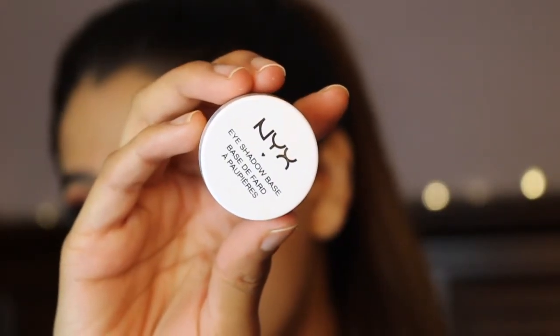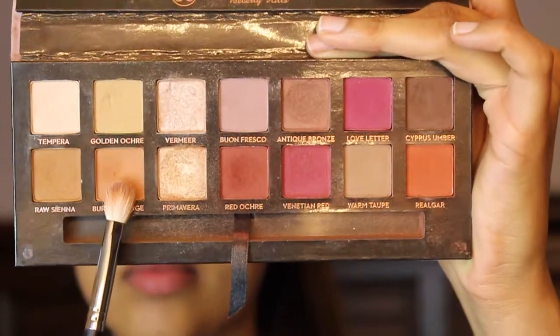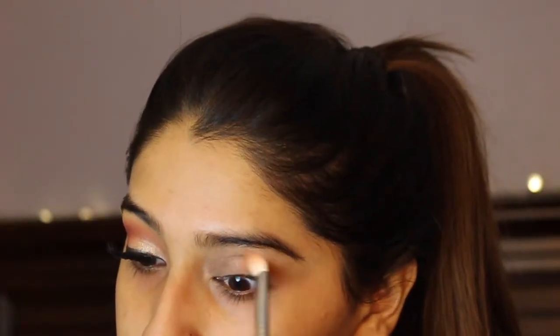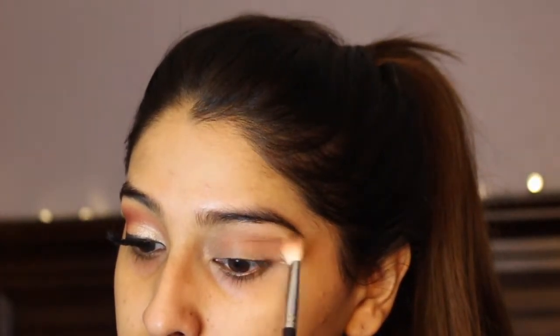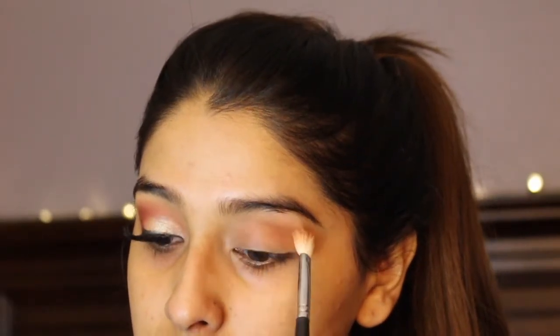I'm going to take my NYX eyeshadow base and pop that all over my lid. This will cancel out that dark coloration on our lids and give us a blank canvas to work on. I'm going to take the Burnt Orange shade as a transition color. You don't have to be too precise with this color since we're using it as a transition shade.